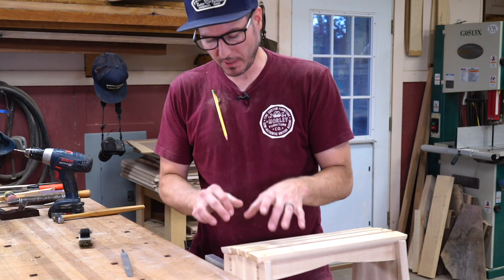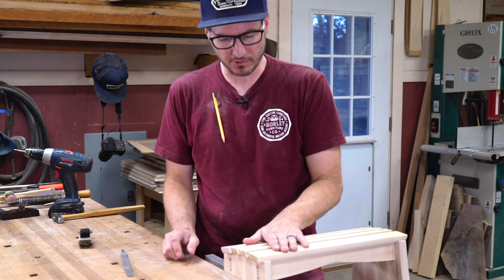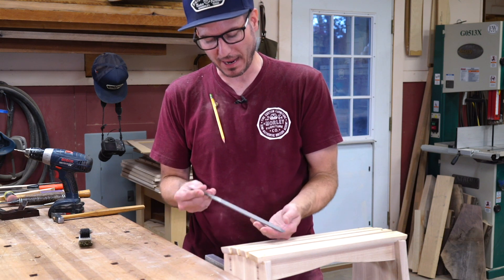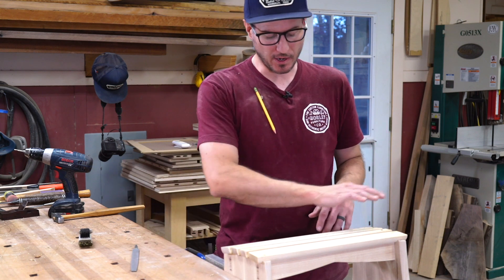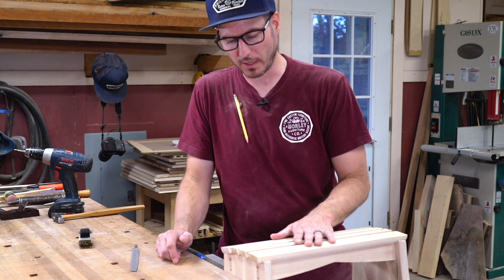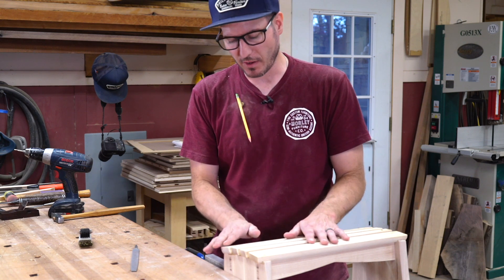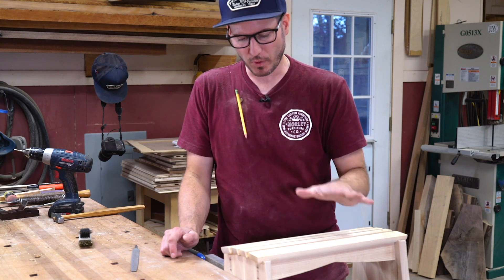Now that I have my brass pins in and things have had a little bit of time to set up, I can go ahead and file these back. This is just a fine bastard file — I'll cut the brass back and then sand it out with a sanding block down to 220. The wood always cuts faster than the brass, so you just have to be careful because sometimes you can leave it a little bit wavy, but for what this is, it's going to be fine.